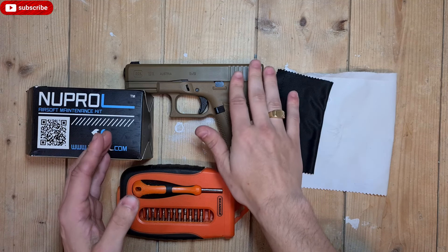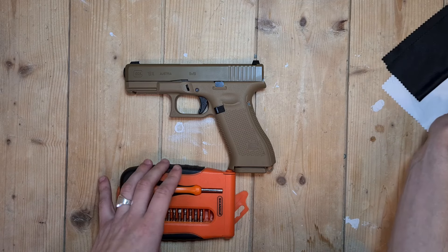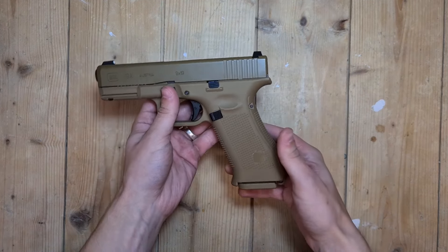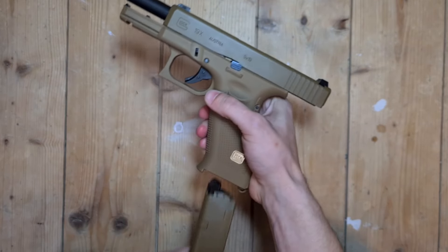Today I'm going to show you how to maintain your Glock 19. You want to make sure it's empty — it is. Remove the magazine.